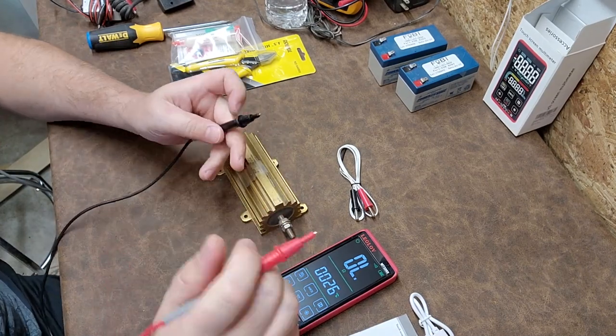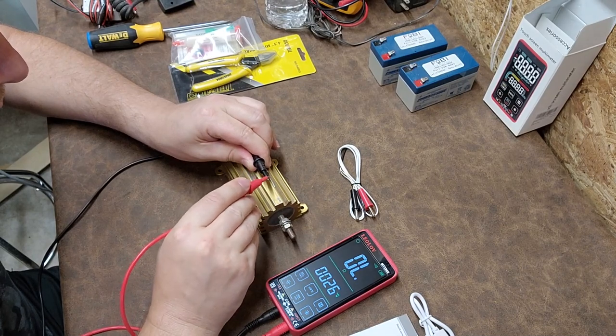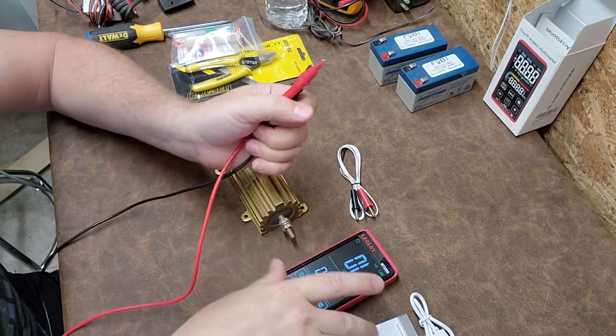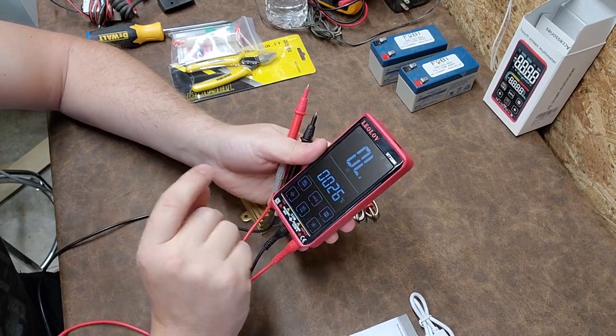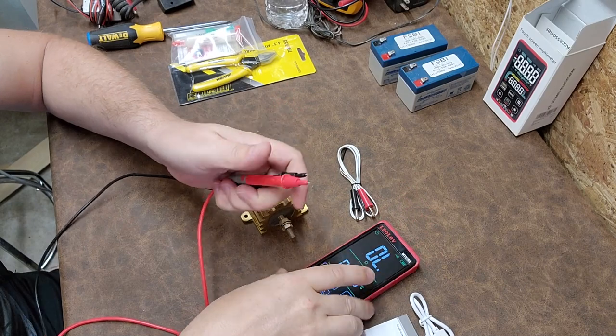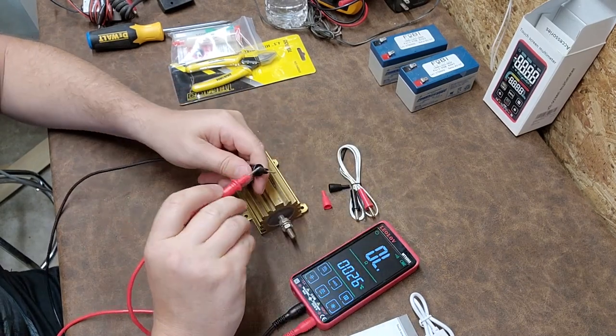It's got a really good continuity meter. Often meters have a little bit of time between pulses, or there's a delay when they first touch — both of those things are extremely annoying. This one here is very quick.